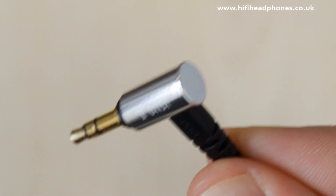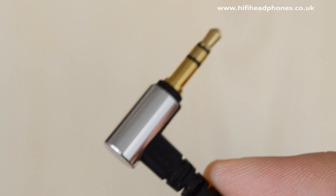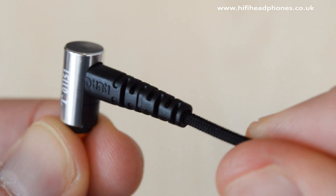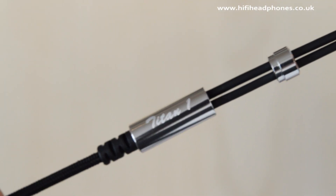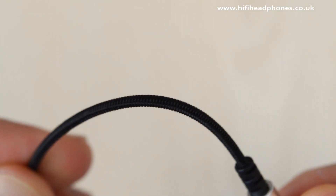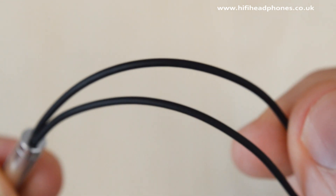The 90-degree jack and strain relief are very well designed. The 90-degree jack has a low profile for fewer potential snags, and the strain reliefs on the jack, earphones, and yoke will ensure the earphones will last. The cable is sheathed with a hard-wearing textile material below the yoke and has a plain rubber coating above it.